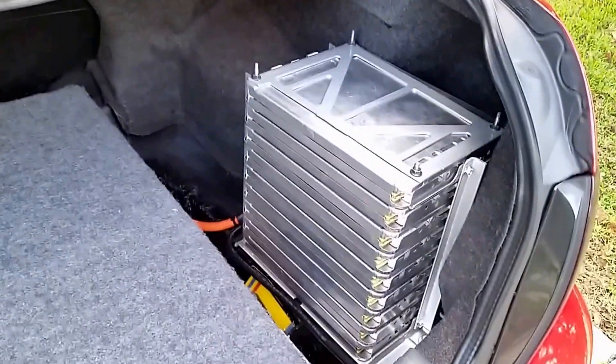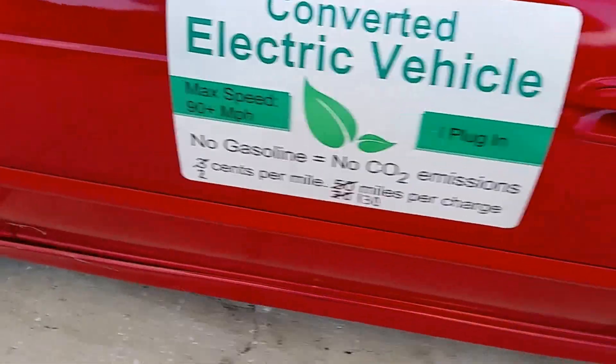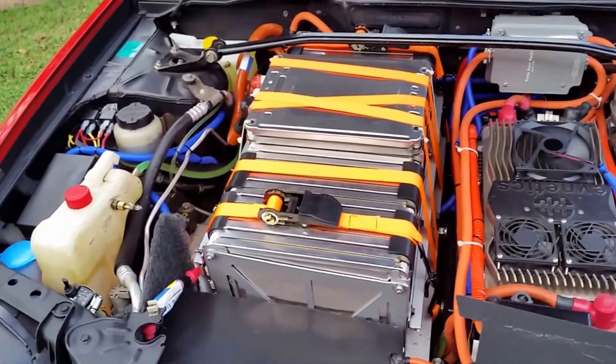There's nothing in the trunk for now, just to avoid any short circuit. That's how it ended up working out. I have a 130-mile range now, which is great — I drove 90 miles just two days ago and it worked great.